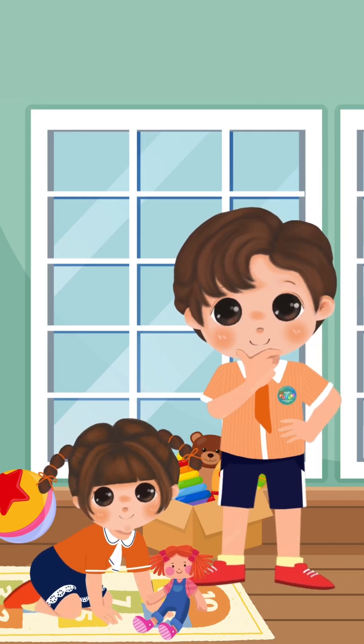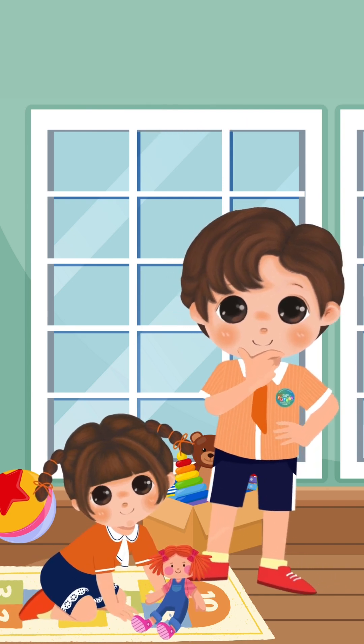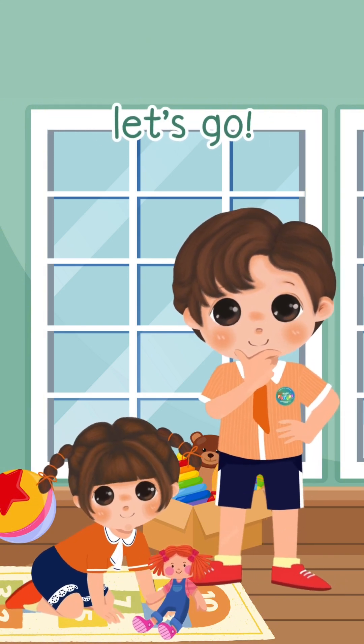Hey kids! Would you like to try some simple addition with me? OK! Let's sing and dance together! Are you ready? Let's go!